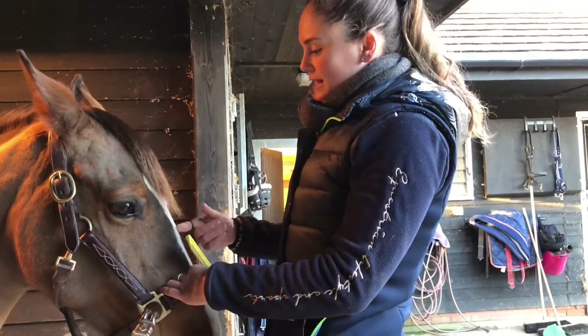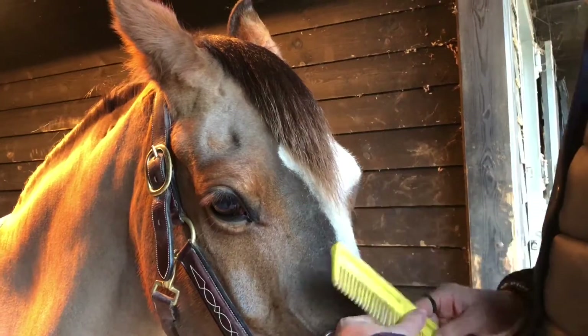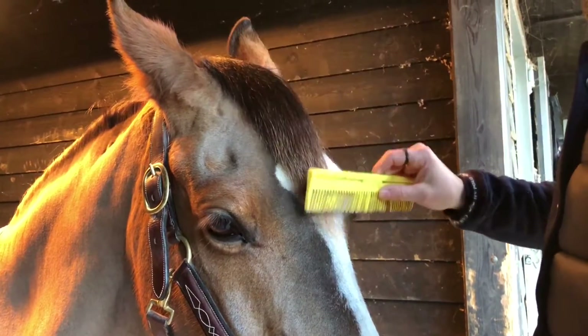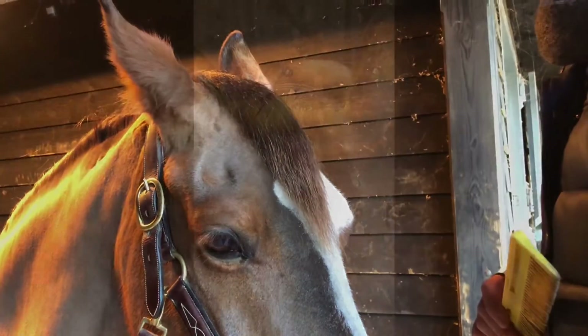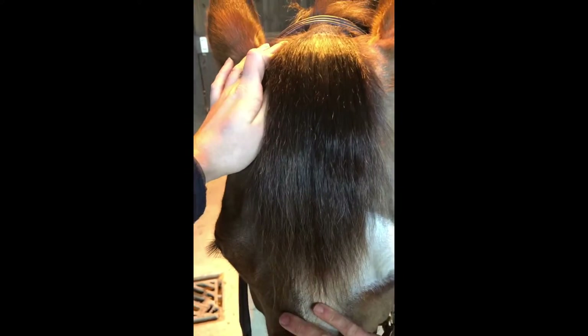To start with, you want a neatly trimmed forelock, not too long — this is potentially a little bit too long. You want it a little bit in level with her eyes so that you can get a good length of plait. Start with the forelock nice and flat, nice and smooth.